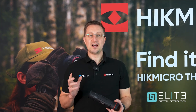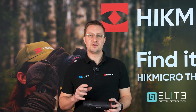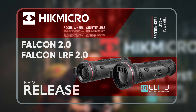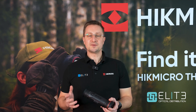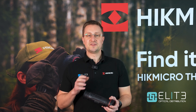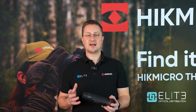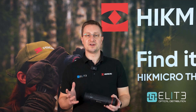Hello, I'm Stuart from Elite Optical and today we're taking a look at the brand new Falcon 2 Thermal Monocular from Hike Micro. The Falcon has been an important part of Hike Micro's thermal monocular range for the last two or three years. With this latest Mark II model, we're seeing some excellent steps forward in usability, ergonomics and performance. Let's take a look at what Hike Micro have built into this incredible new product.